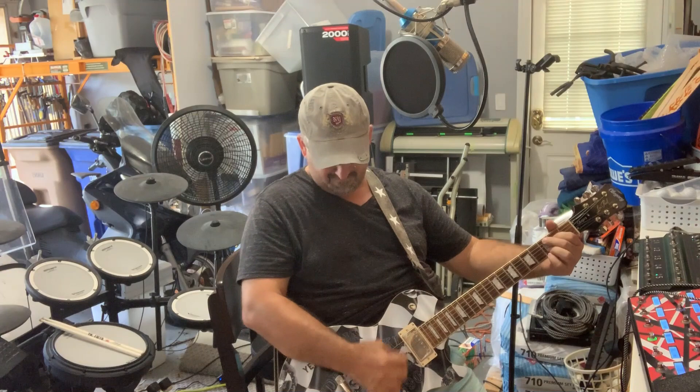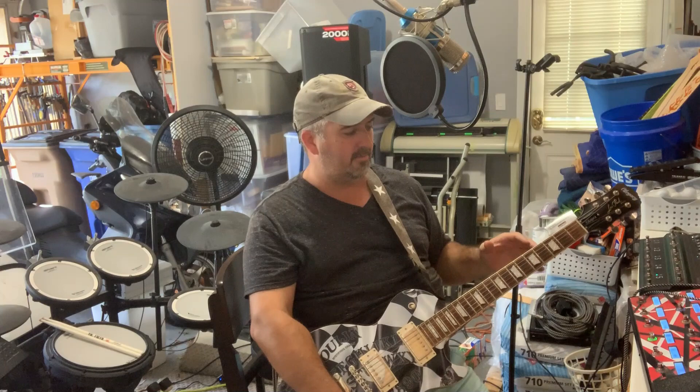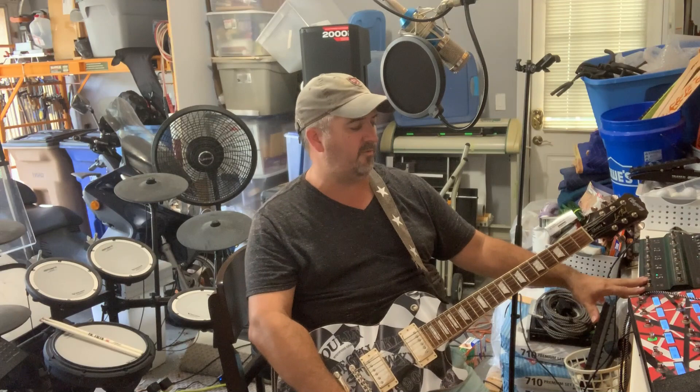It feels like an amp — that's what the Kemper's got going for it. It sounds and acts like an amp. The Helix just sounds like a really good representation of an amp, like a finished product. The Kemper definitely has a more raw feel if that's what you're looking for. The Helix has a far more finished feel to it.